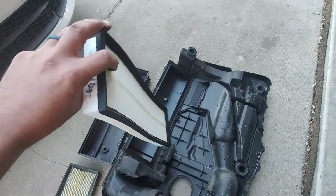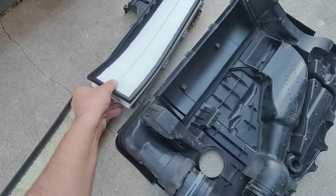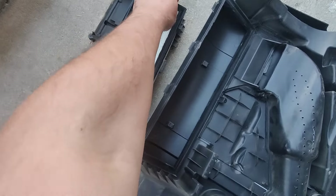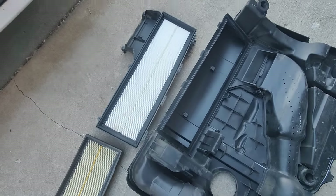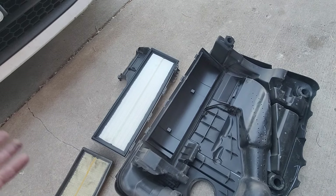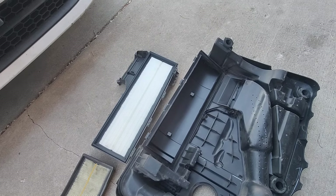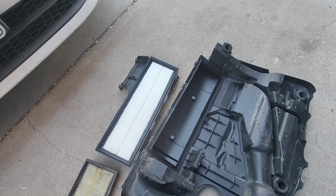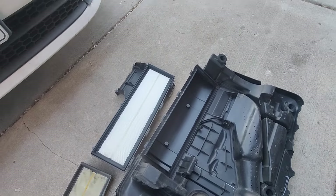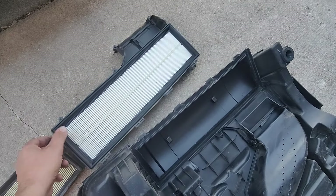I'll have a link in the description. This is your basic paper filter — it'll probably run you about $20. There's also a K&N filter that is cleanable and will give you a little bit more horsepower — a couple more horsepower. I'm just doing the paper one to get it done cheap. I'll put a link in the description if you're interested in either one. I get a little bit of kickback from Amazon, so buy it through my link — that'd be awesome.